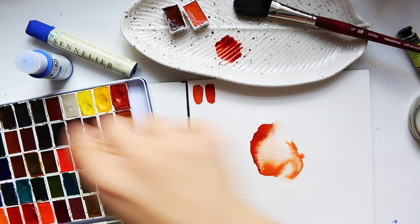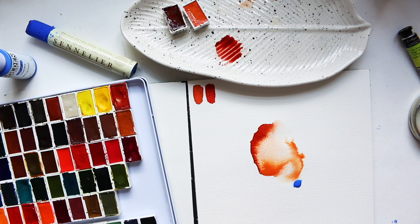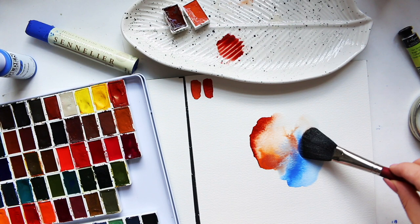I'm using some of those art supplies from August favorites. This is more of an experimental thing rather than a finished painting, so I want to see what will happen if I combine these paints and mix them — this is where experimentation comes into play.